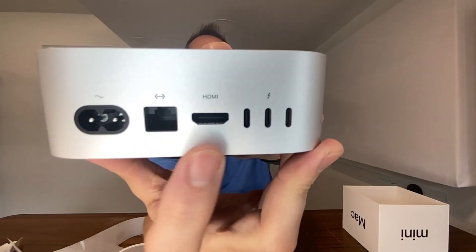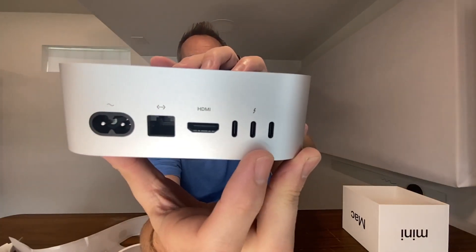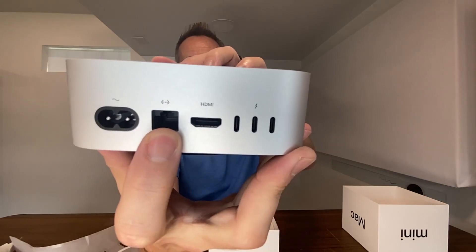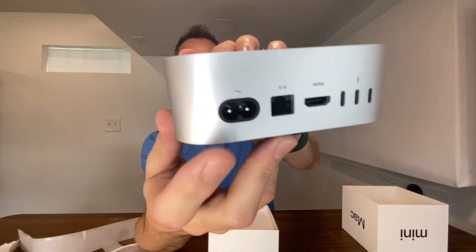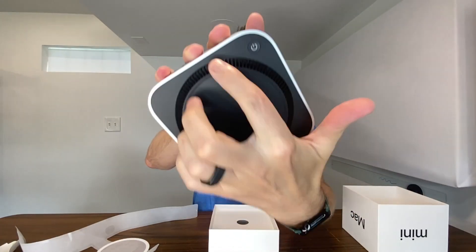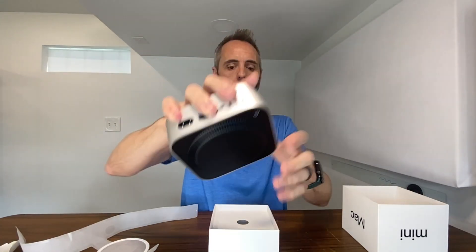On the back you get three more USB-C ports and the HDMI port. I like to hook mine up via Ethernet as well, just to have that hard connection since I don't really move them that much. And then you have your power cord. On the bottom, this looks like the vent all the way around, and you have your power button right there.